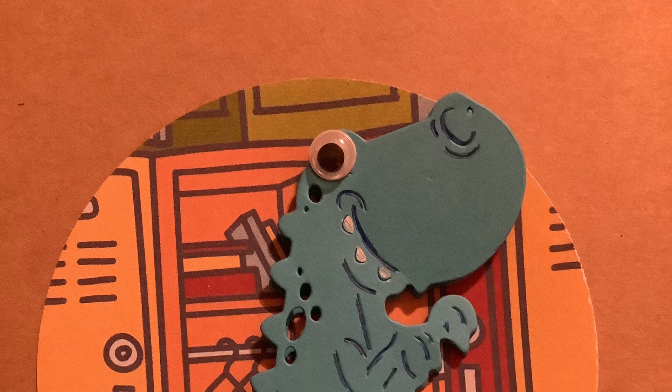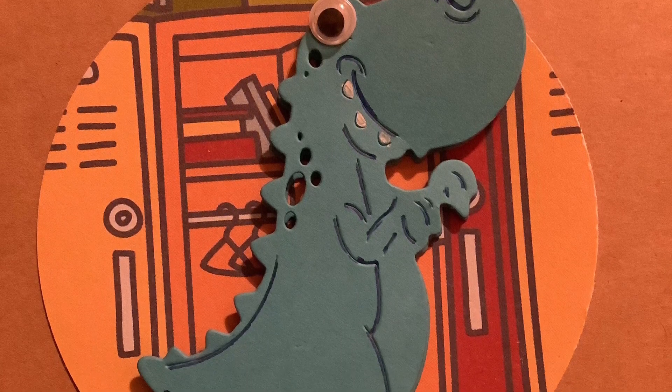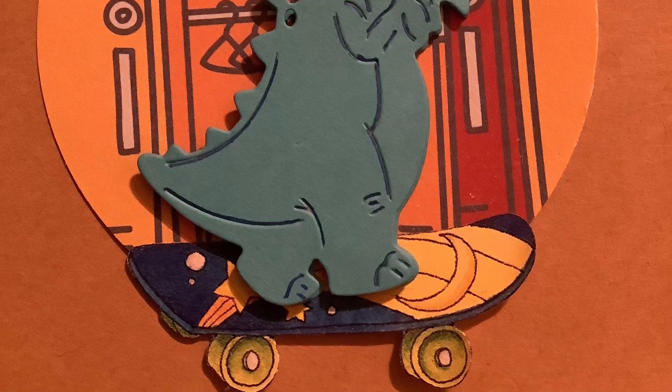For this blue dinosaur, I also added a googly eye and painted the teeth white. The background is school lockers, and this dinosaur is riding a skateboard through school.